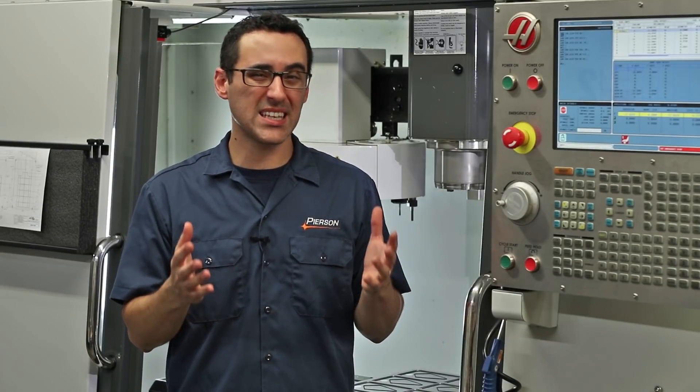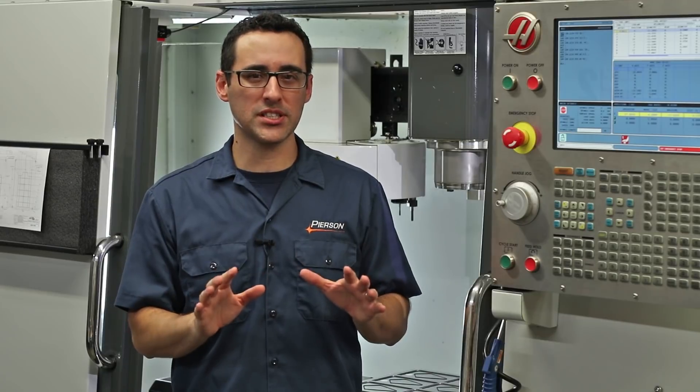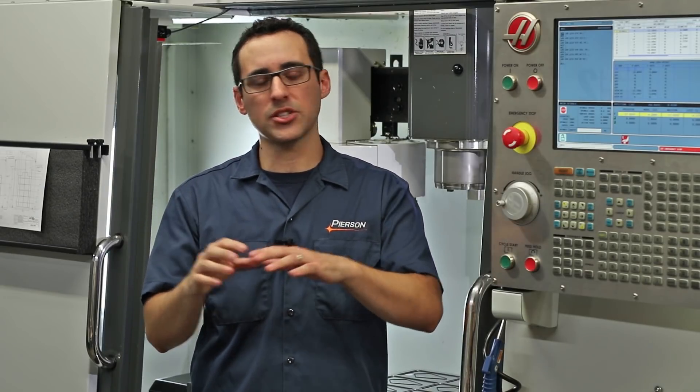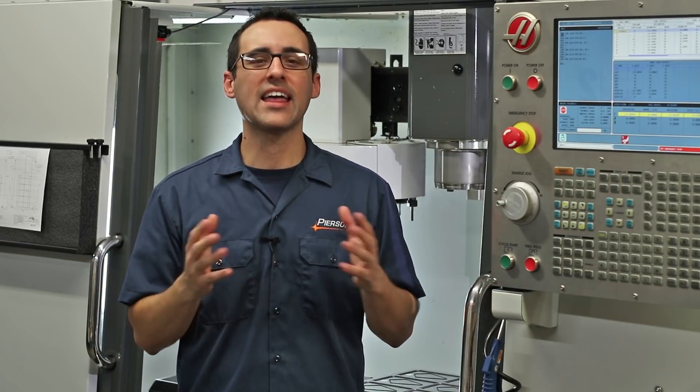It looks like we came up with a decent solution. The lesson here: don't be too ambitious in trying to hold as many parts as possible — it's just hard to manage that many parts. Remember, if one part is leaking, essentially they're all leaking and won't be held. Keep that in mind, and thanks for watching.